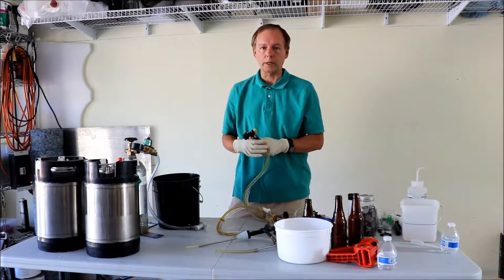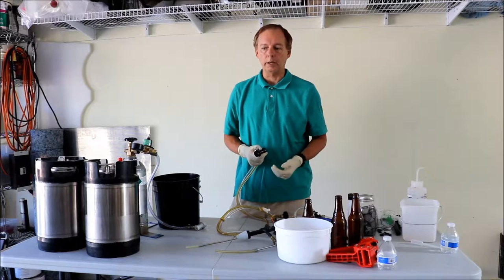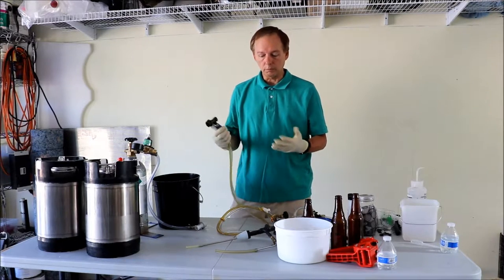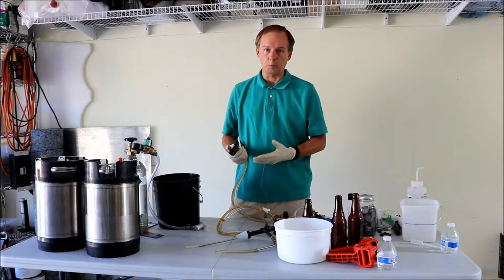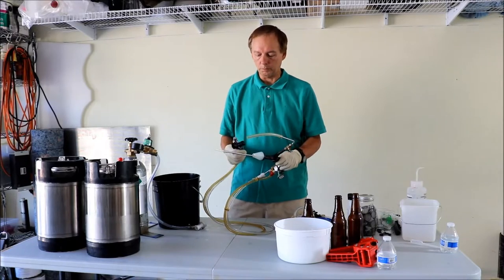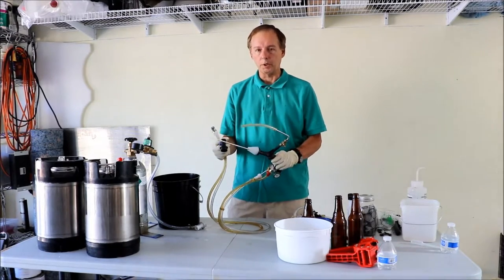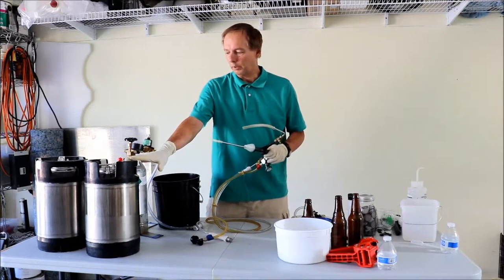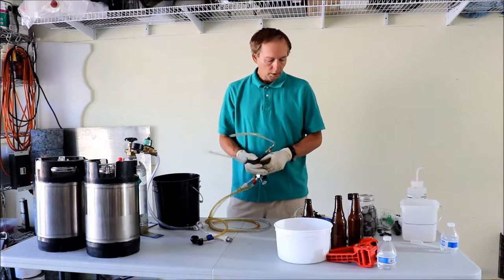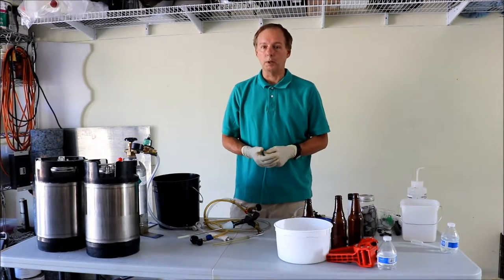Kevin here again for the second part of our beer competition entry. As we talked about in the previous segment, you want to sanitize and clean everything that comes in contact with your beer — that includes the counter pressure filler, the cork, the tube, the fill tube, and the keg. This is a ball lock keg with an adapter for the gas line. I'm very meticulous about cleaning everything, including the top valves and the inside of the keg prior to putting beer in it. All these little things can mess up a beer you spent a lot of time on.